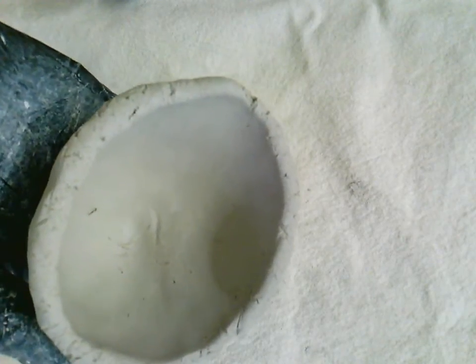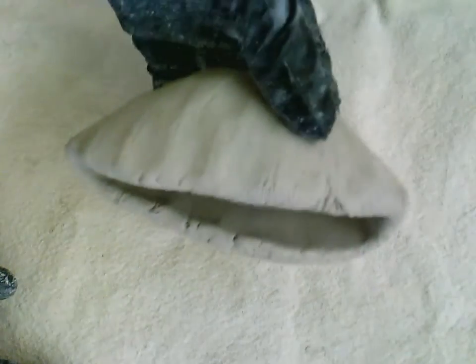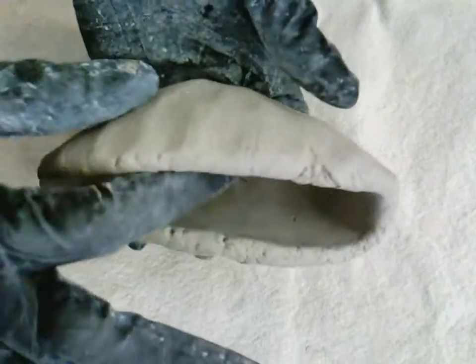I'm going to show you how to take your pinch pot and make it into a monster. As it is right now, I've made my pinch pot — it kind of rolls around because it doesn't have a flat bottom. To make it into a monster, this opening is going to become my mouth. I'm going to lay it on its side like this and give it a gentle squish, so now I have more of a taco-like shape.